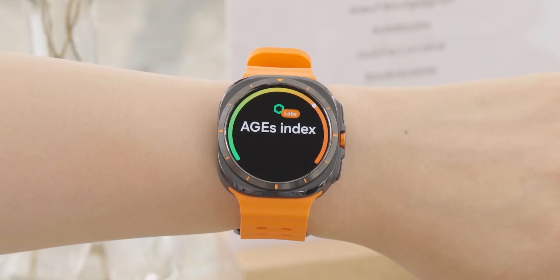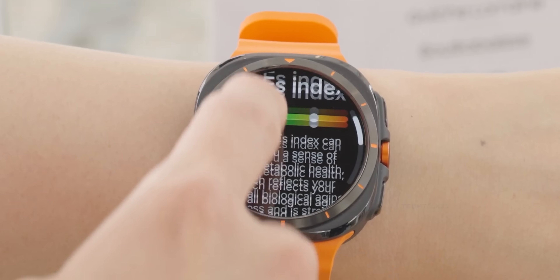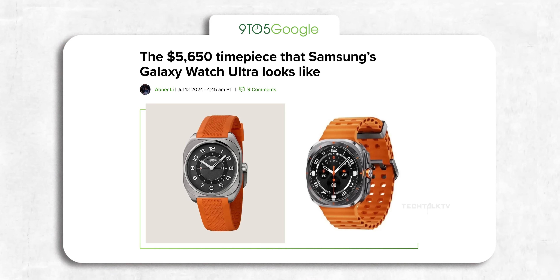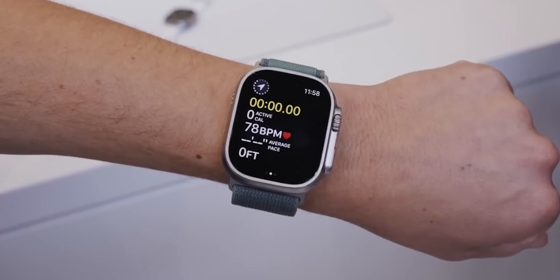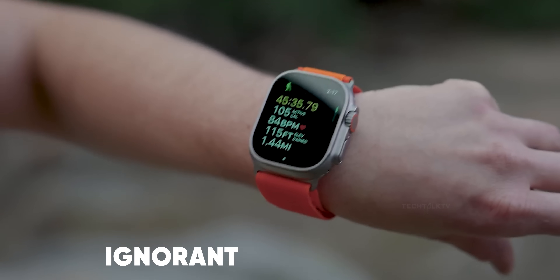You've probably heard a bunch of reviewers, especially Apple fans, teasing Samsung about the Galaxy Watch Ultra, calling it a copy of the Apple Watch Ultra. I even saw this article today on 9to5Google claiming it's not only a copy of the Apple Watch Ultra but also a $6,000 Hermes watch. Now Samsung might have taken some design inspiration from other watches, including Apple's, but to say it's a blatant copy is frankly ignorant and ridiculous.